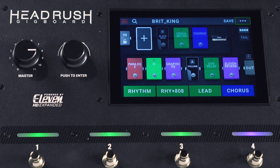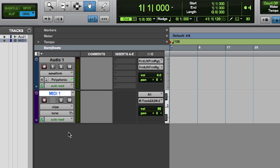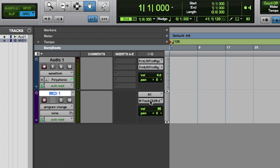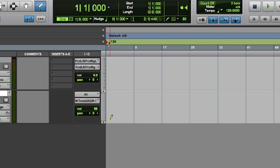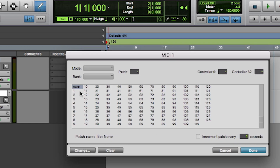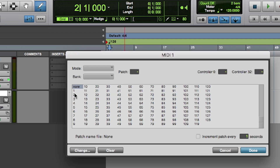Now let's set up everything on Pro Tools First. I've already set up a MIDI track, but we want to change a couple things in order for this to work. First, we're going to change clips to program change. On our output, we want to make sure that is set to channel one. Now using our pencil tool, I'm just going to write in a couple changes — I'm going to come to our MIDI track and write some automation. I'm going to set one for our program change number one and the other for our program change number two.